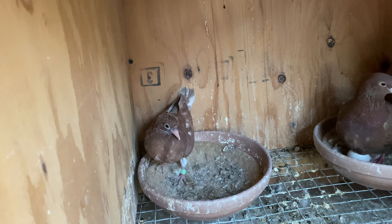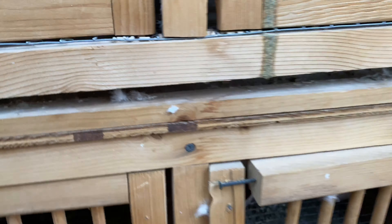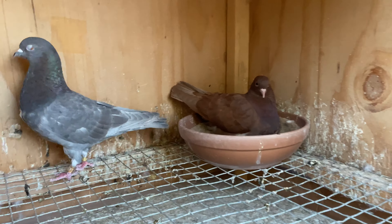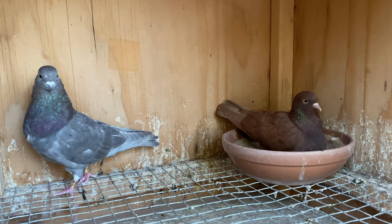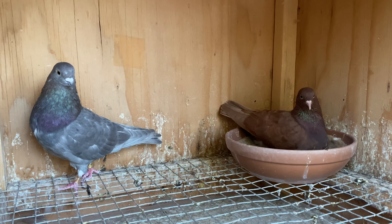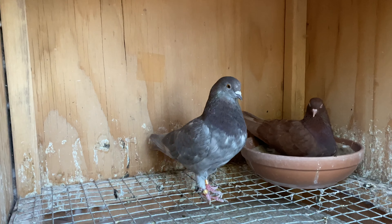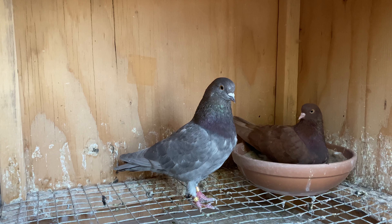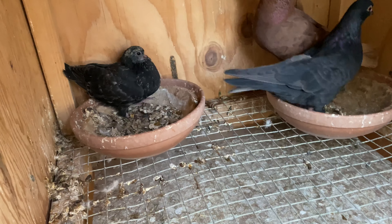I do like to pull my young birds really early. I get a lot of questions about what age I pull them — I pull my young birds at about three weeks of age. This pair is back on eggs, and another pair had jumped off their eggs. I really like this hen, and this guy here was one of my good performers.